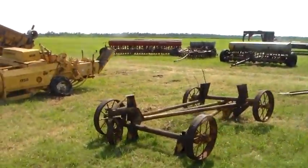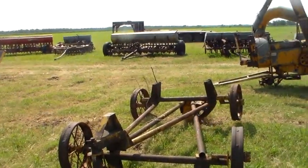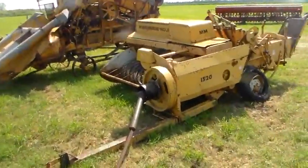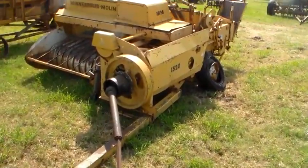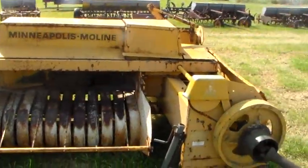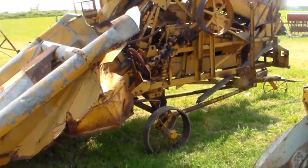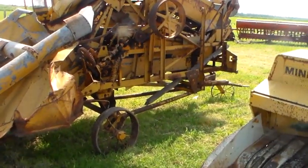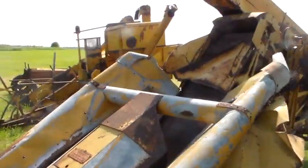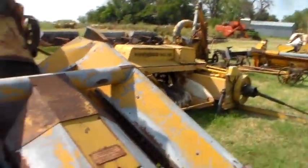A couple of uni carts for putting your uni equipment on when it's not on the tractor. 1520 baler, I believe - you can see the green paint on it, this Oliver design kind of thing. Pretty nice shape for an old baler. And here is a Moline uni Husker - you can see how it's on the cart there. I've got one of these - I need a tractor to put it on. Mine's about as rough as this one.